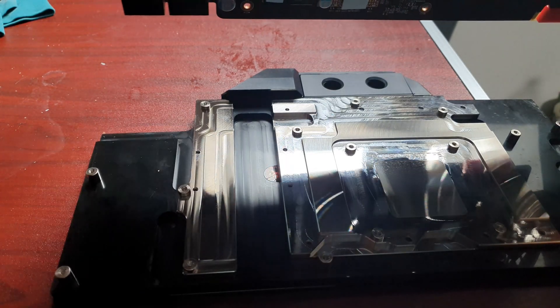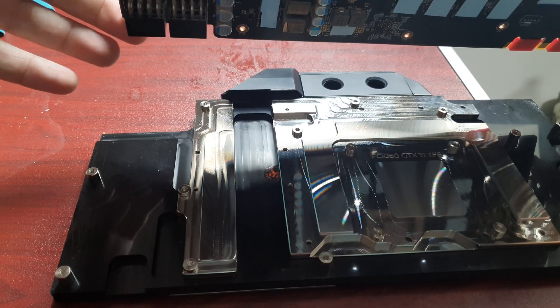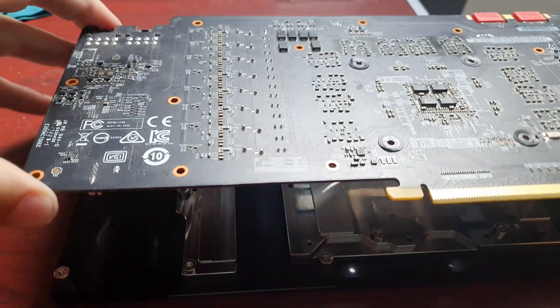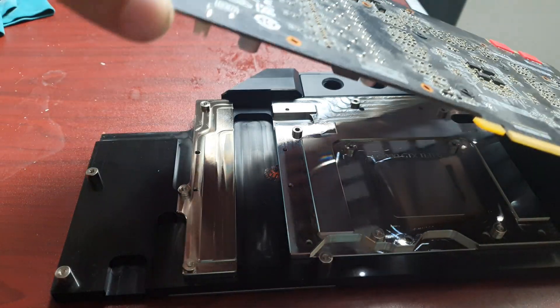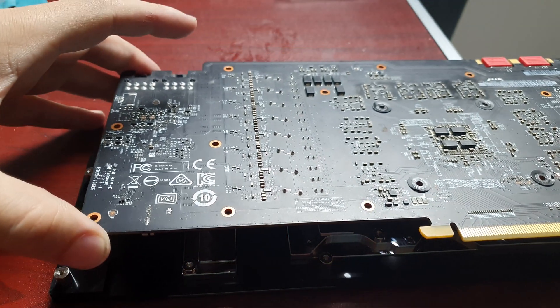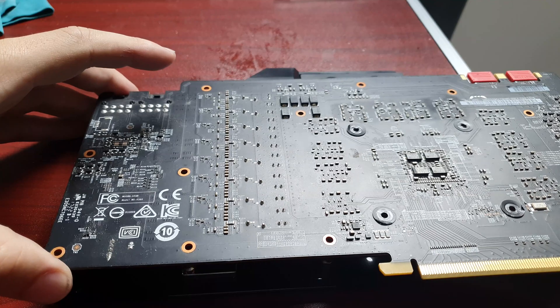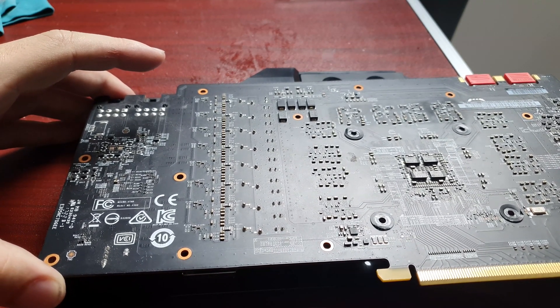I do it like this — I think it's easiest with the thickest side of the block over the table so it's flat, and then put the card on top of it. This way you can align the card with the holes and then just put the screws in.